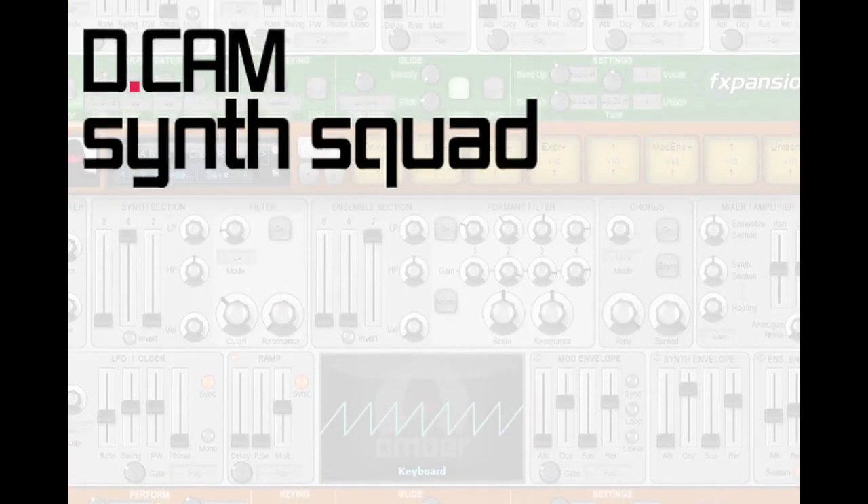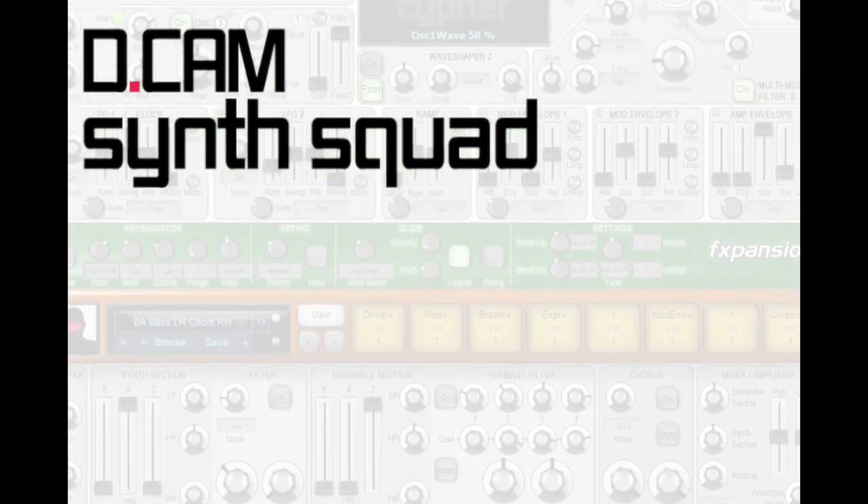Hi, I'm Angus Hewlett, founder and CEO of FXpansion, and today I'm going to be talking to you about our new product, the DCAM SynthSquad.